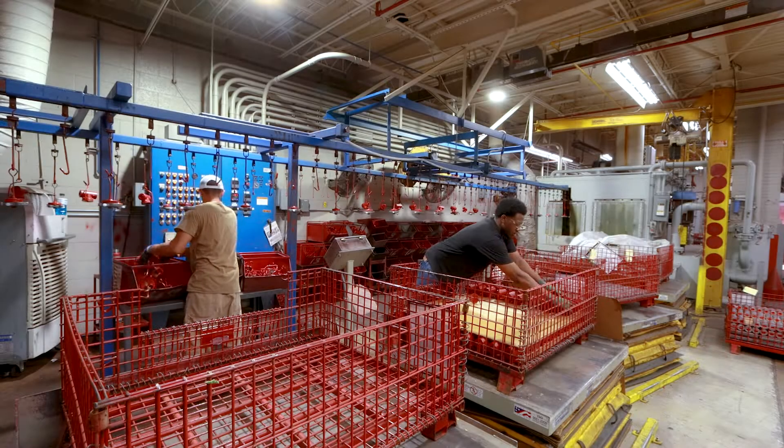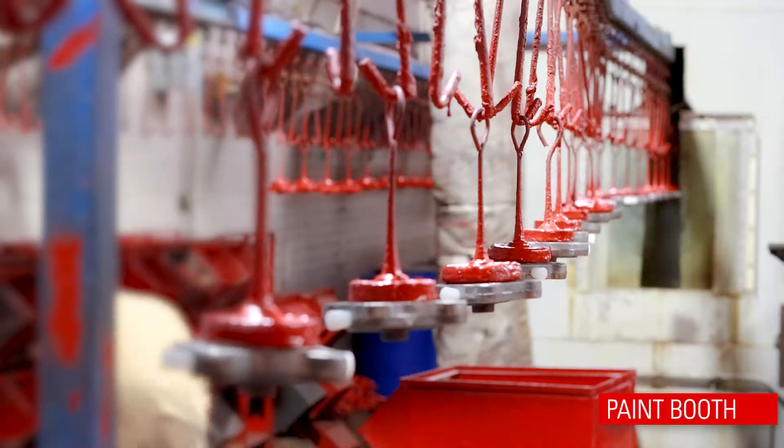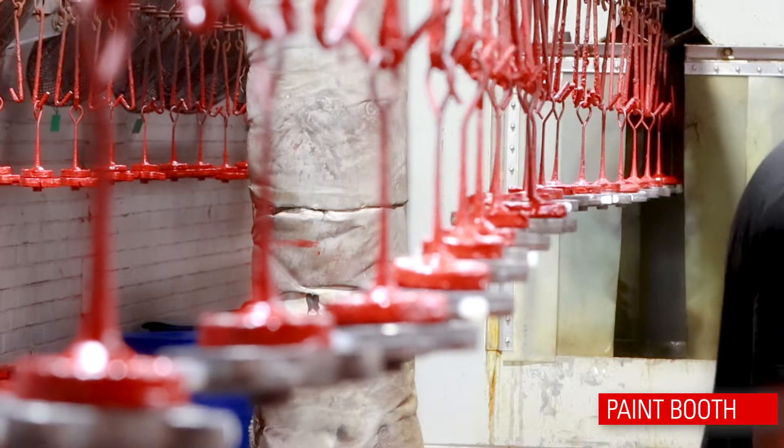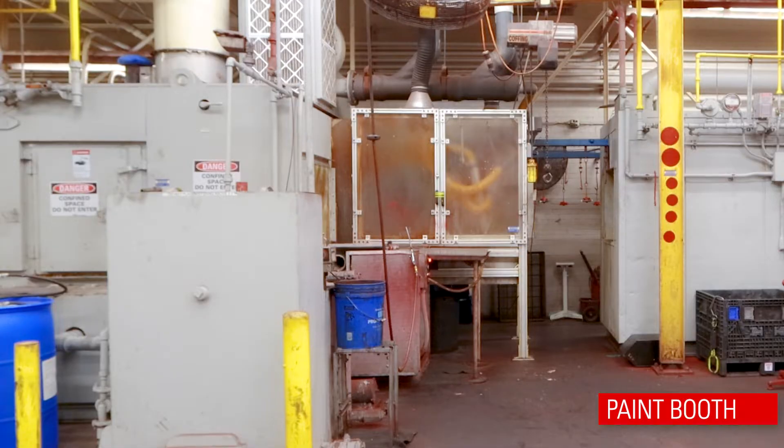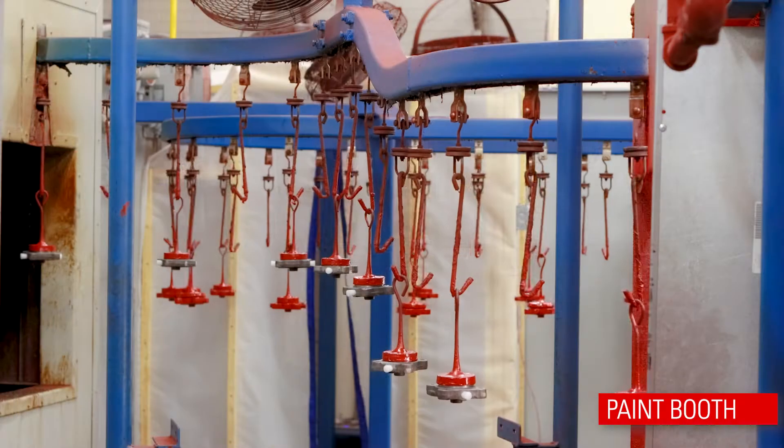Then they go to the paint booth. Before painting can begin, the components must be washed. An operator suspends each part on the conveyor system as they move through the washer and then a dry chamber.